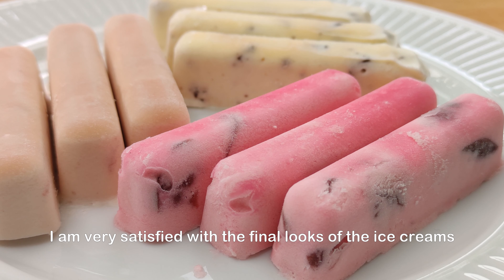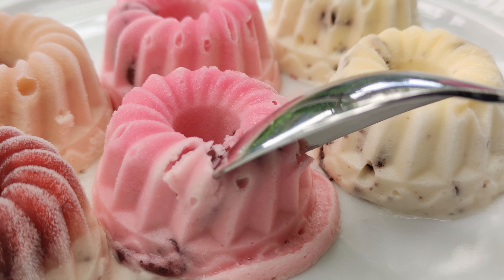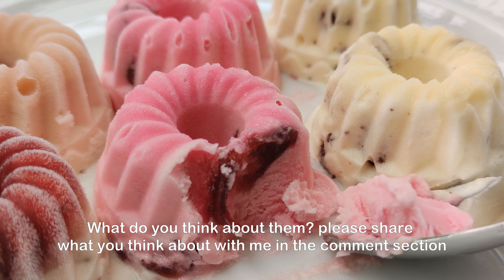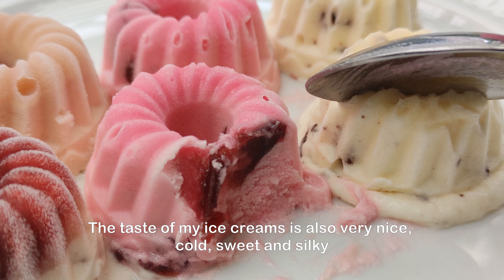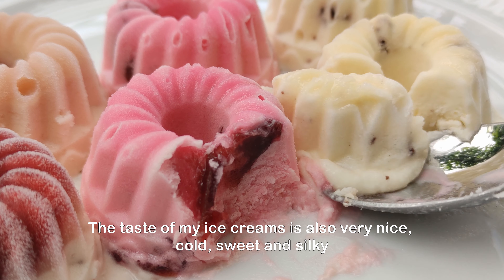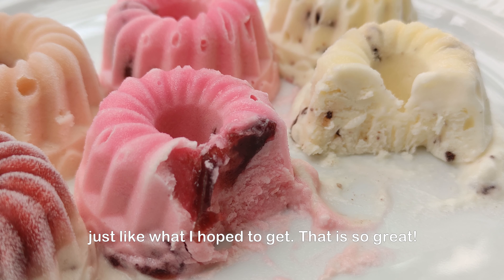I am very satisfied with the final looks of the ice creams. What do you think about them? Please share your thoughts with me in the comment section. The taste of my ice creams is also very nice — cold, sweet and silky, just like what I hoped to get. That's so great!